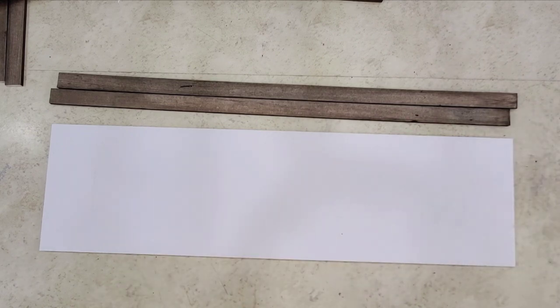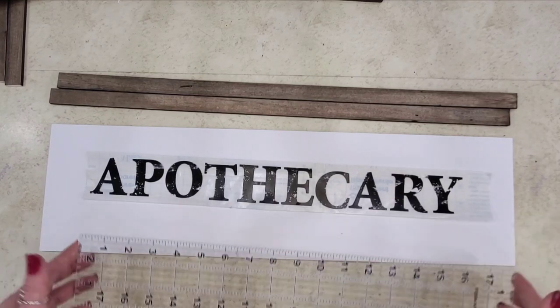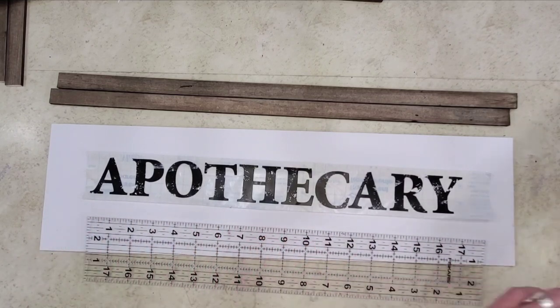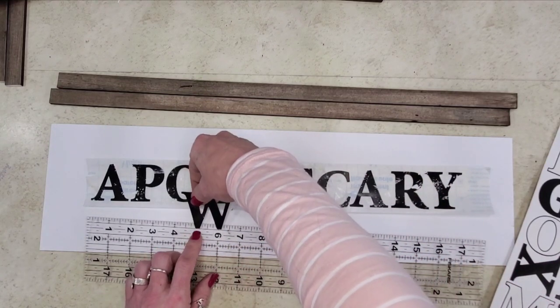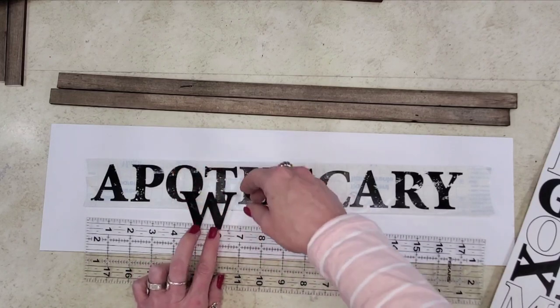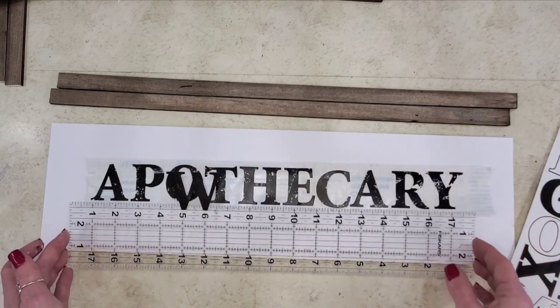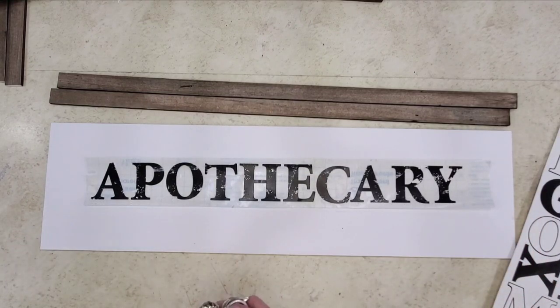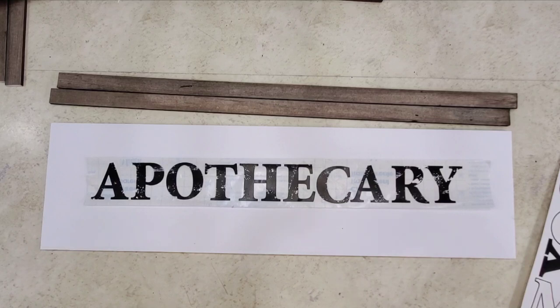I've got my bottom marked and at least one side marked. I wanted to show you a couple of cheating tricks. One: if you want to align letters, take a ruler, grab your letter, and use the lines on your ruler to get your word lined up. Bring it over to your page, line it up, and stick it down. Then you just fold your ruler right back out and you're good to go — since we're not using a Cricut and transfer tape, we have to find other cheater ways.